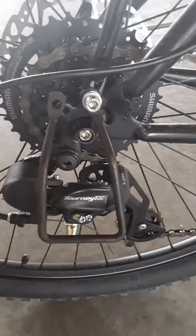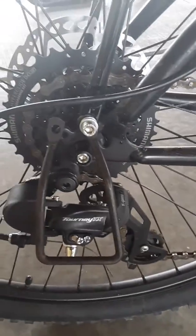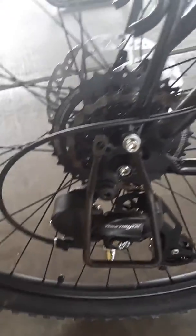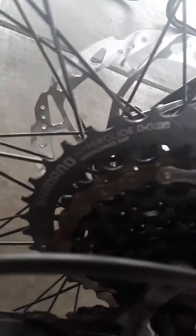I've got the Shimano XT set derailleur. She's a little dirty right now and the chain's rusting because of the snow and ice. And then there's the Shimano derailleur gear set. I still need to replace the front.